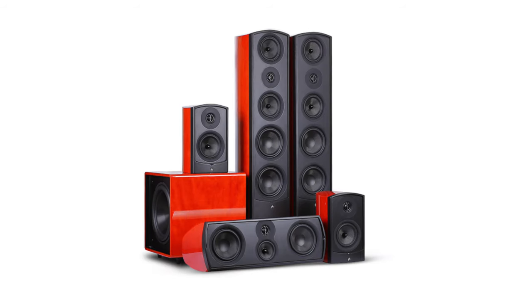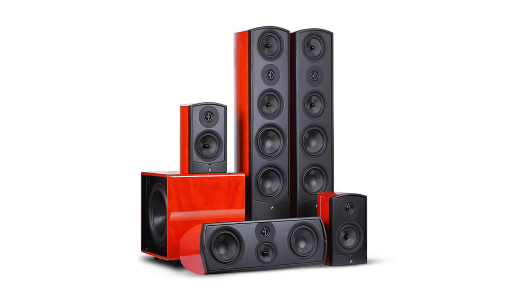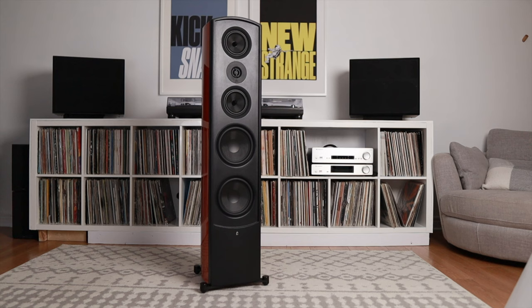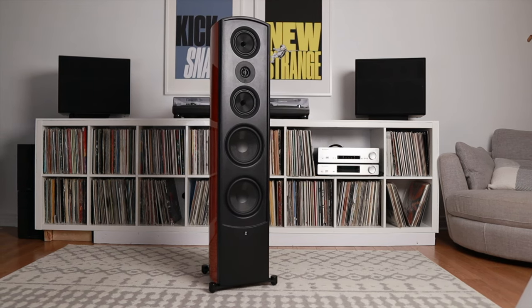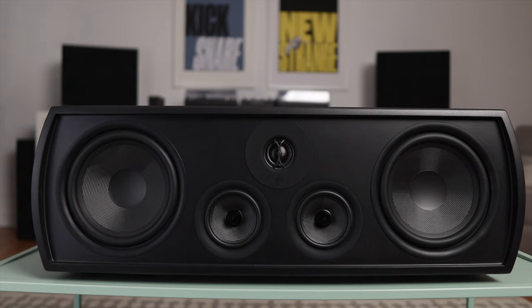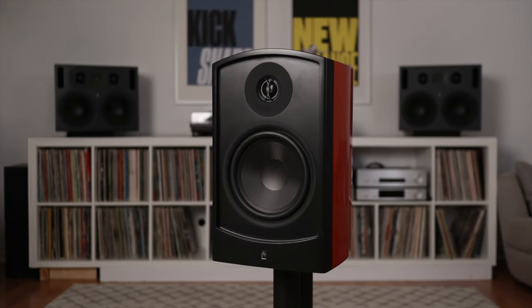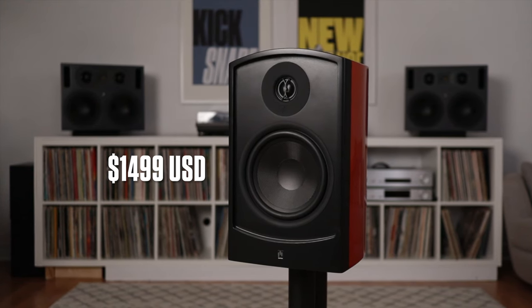This is the absolutely massive Aperion Verus III Concert Home Theater Package. This package consists of the Verus V8T 3-Way Dual 8-Inch Tower Floor Standard Speaker, which retails for $3,998 US, the Verus V8C 3-Way Dual 8-Inch Center Channel Speaker, which retails for $1,399 US, and the Verus III Concert V8B 8-Inch Bookshelf Speakers, which retails for $1,449 US.